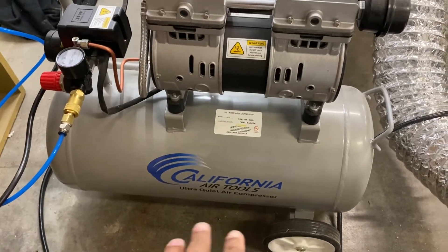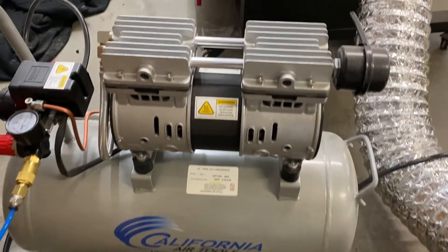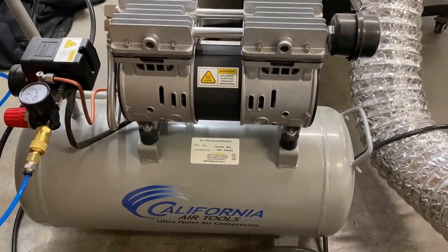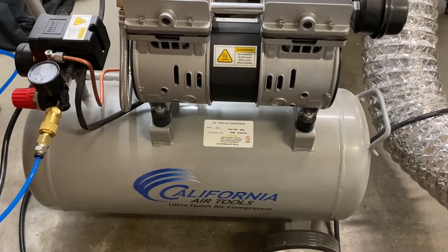This is the 8 gallon model. I think they make a bigger 16 or 20 gallon model. But this is about as loud as it gets with no alteration to the sound in post-production.